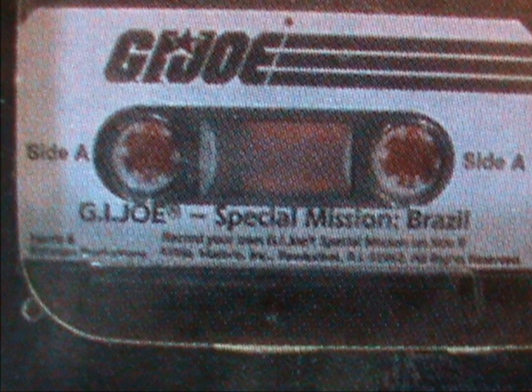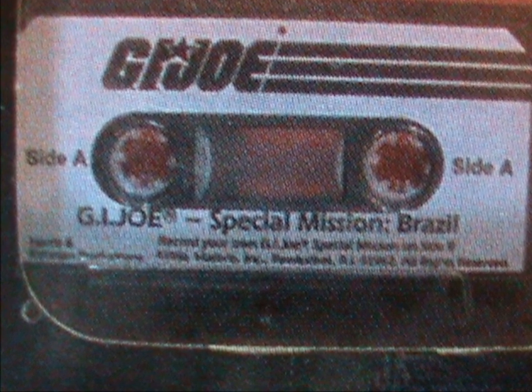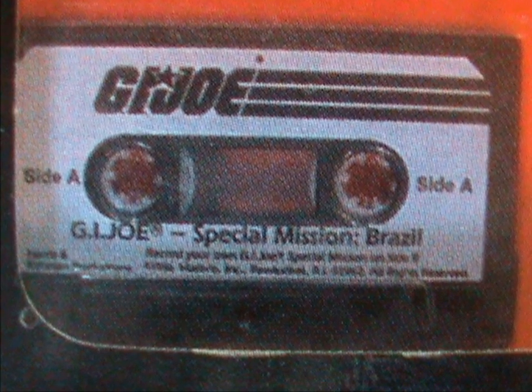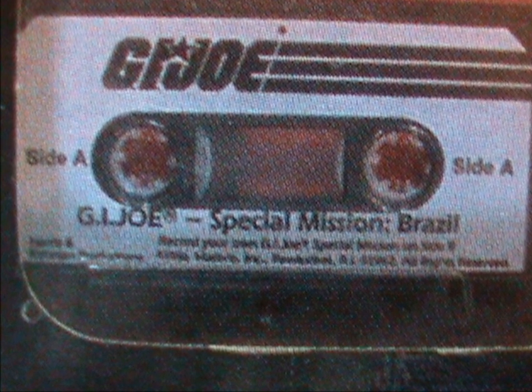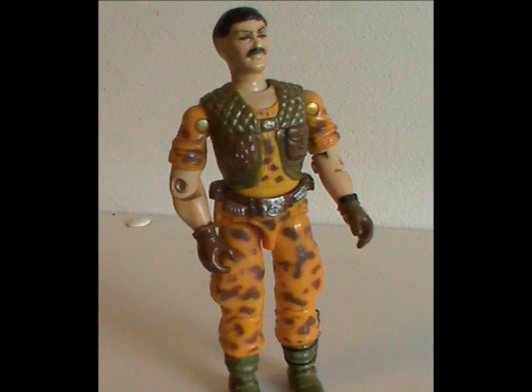They have to retrieve a downed satellite before Cobra can get their hands on it. Hard as I find this to accept, it is actually worse acting than the DiC cartoon. The story itself is so thin it was probably written on a cocktail napkin, and Claymore doesn't really get any characterization outside of being the grim, determined team leader.